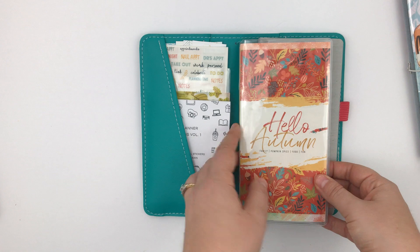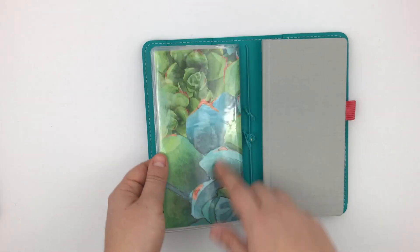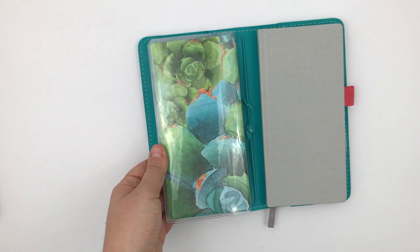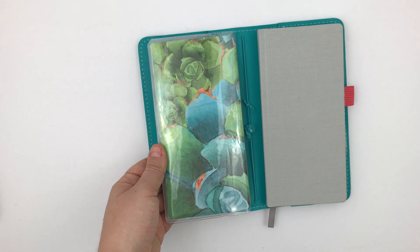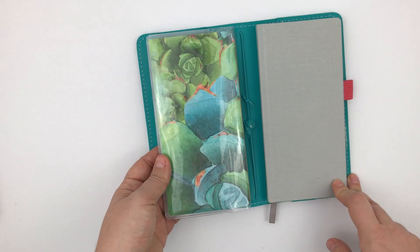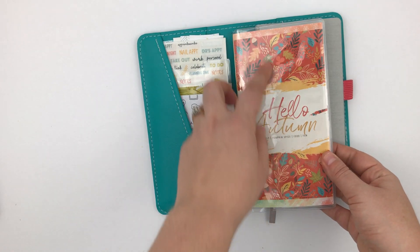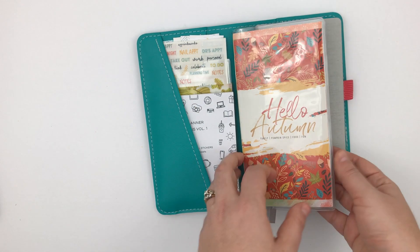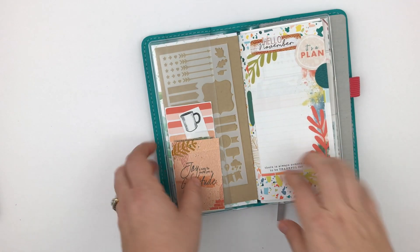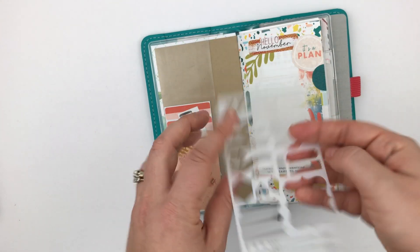This first little insert is another Hobonichi cover. This paper is from, I would have to say, Coco Daisy's November 2017 kit, and I've just been hoarding it. I've been hoarding it for two years and it was now time to use it. Another Coco Daisy dashboard. And then inside I have the stencils that came with this month's kit, which I'm really excited about.